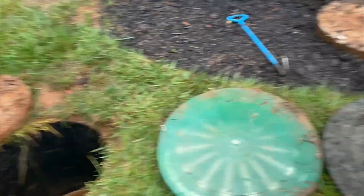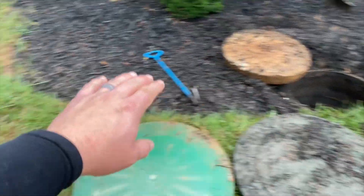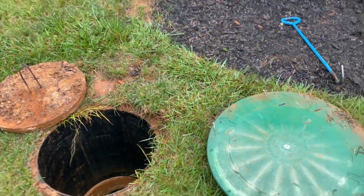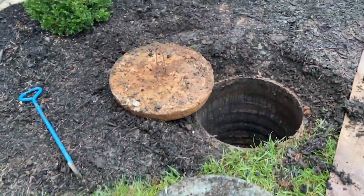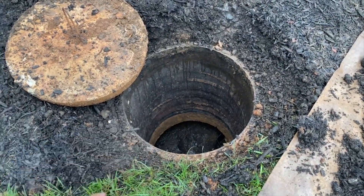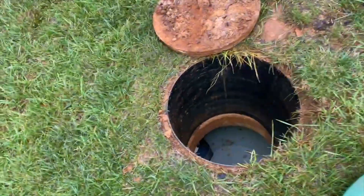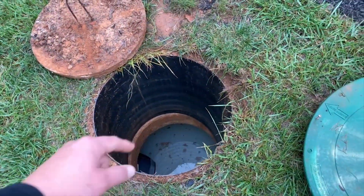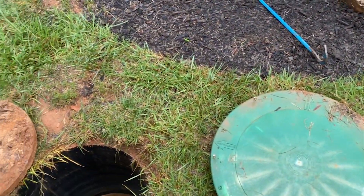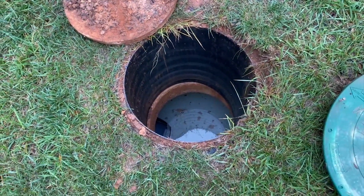We can see here we have our tank — a two-chamber tank. We've got the front and the back, and over there is going to be our drain field. As we've discussed previously, you've got two chambers: the main trash chamber here where you can see the scum, and the rear chamber back over here where there's not as much scum. There's going to be a concrete wall in the middle, and this particular style of tank is going to have the baffles just like this.